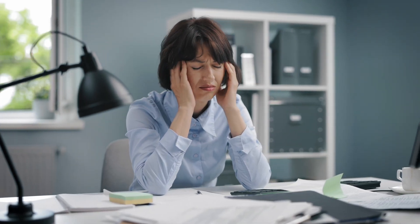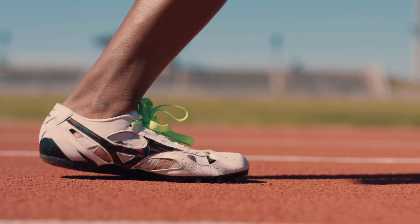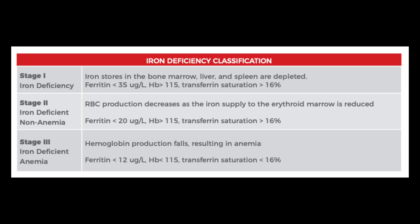When iron levels are low, you can develop iron deficiency anemia, which causes fatigue, weakness, and other health issues. Humans lose a little bit of iron each day that must be replenished through their diet, and runners also lose a little bit of iron through mechanical destruction with every foot strike. You can see how easy it would be for a runner to develop iron deficiency anemia when training goes up and they're not getting enough iron through their diet. As iron levels dip, we see three different stages: stage one being iron deficiency, stage two iron deficient non-anemia, and stage three iron deficiency anemia.